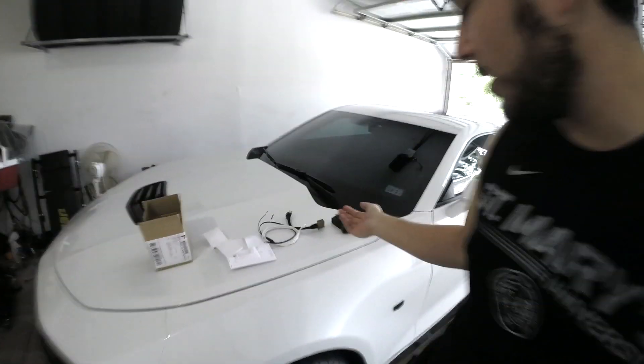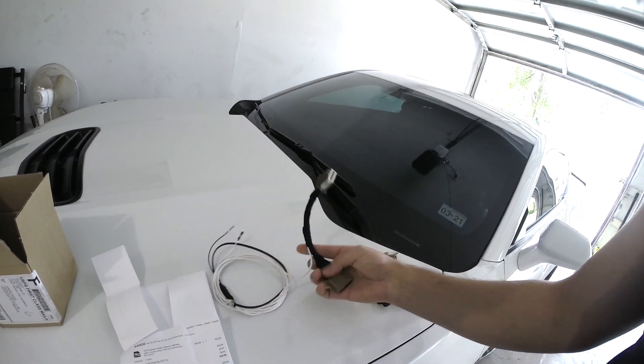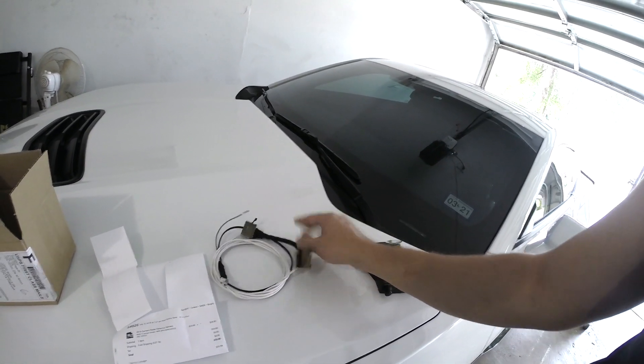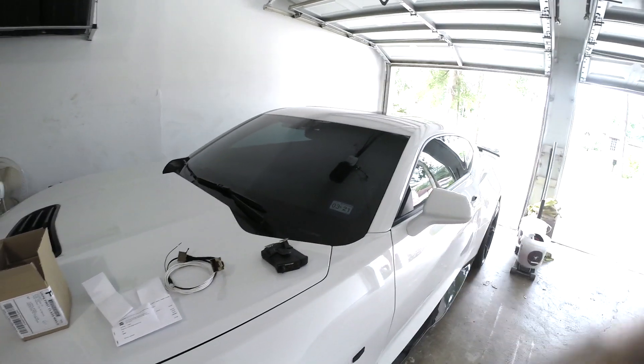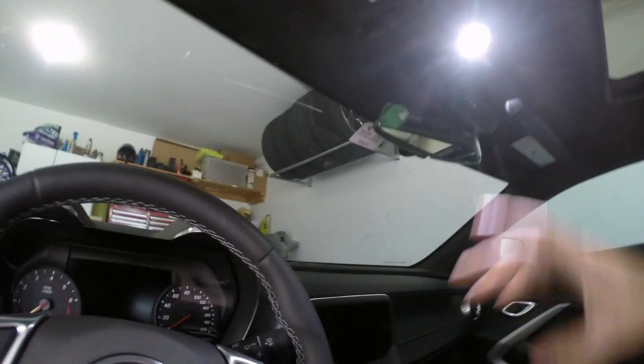It's a little more expensive than the mirror taps, but unfortunately for us with 2019 models, it's the only way we can go. You could probably get this made yourself, but for the ease of installation and having this plug and play harness already set up, you can't beat that. So let's go ahead and show you how it gets routed in the car.